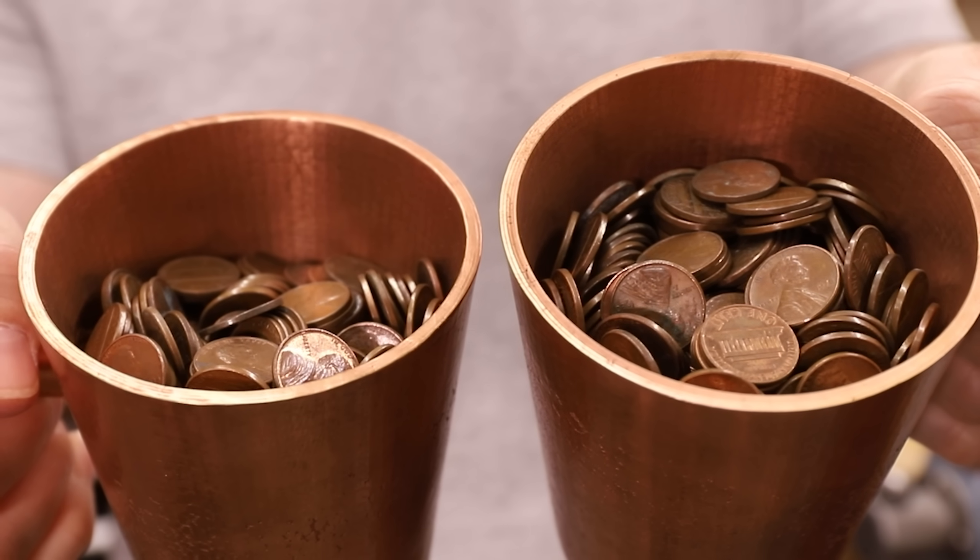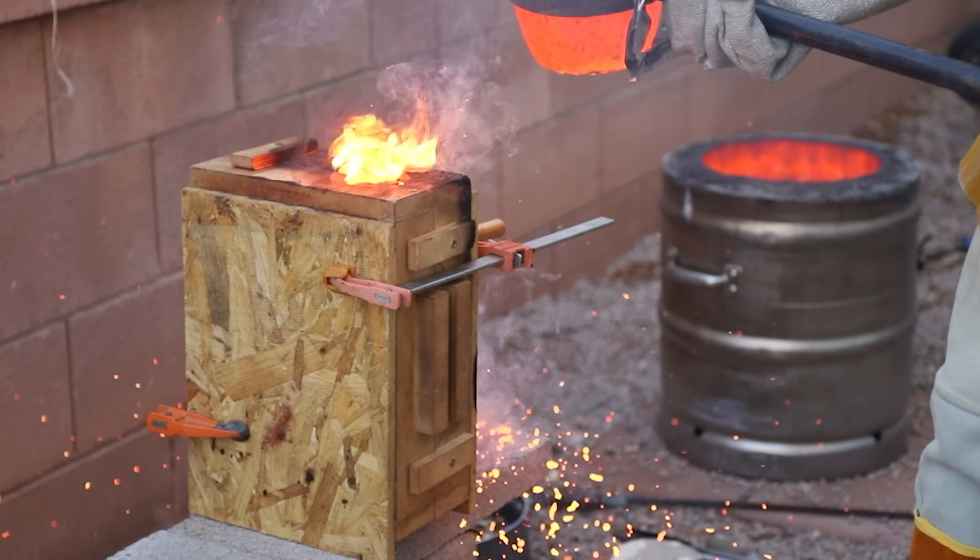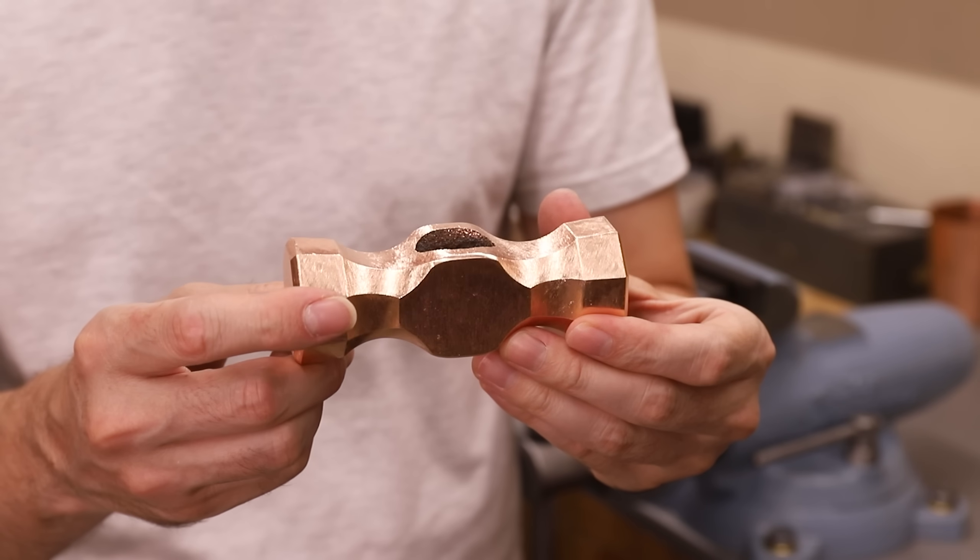Hey, welcome to Robinson Foundry. In today's video, I'll show you how I turned 1000 copper pennies into a solid copper hammer.